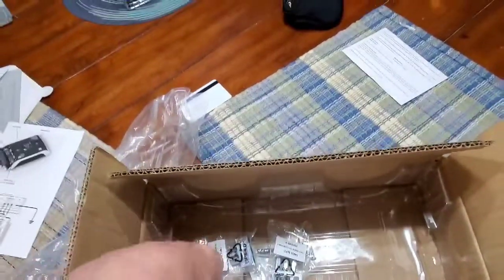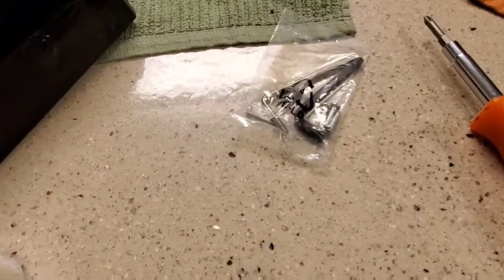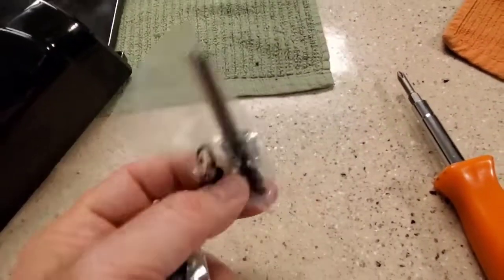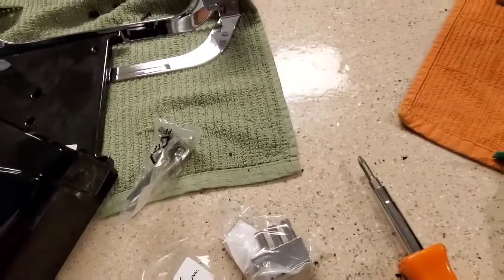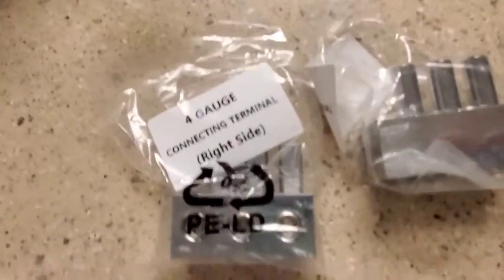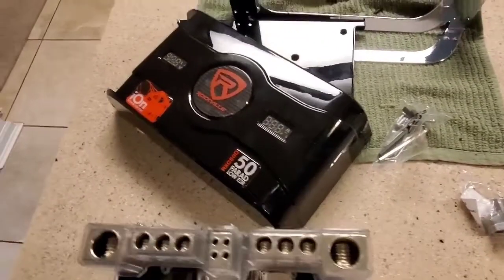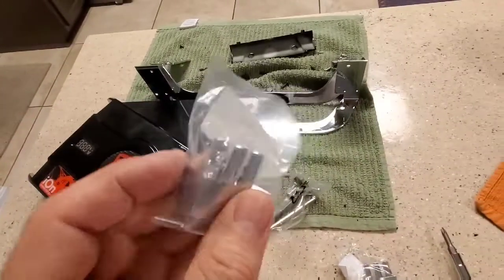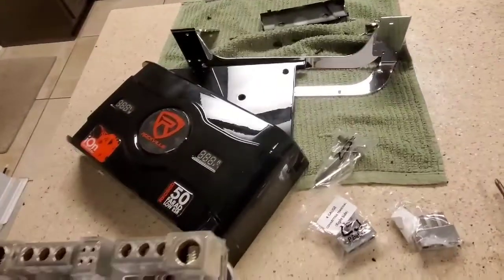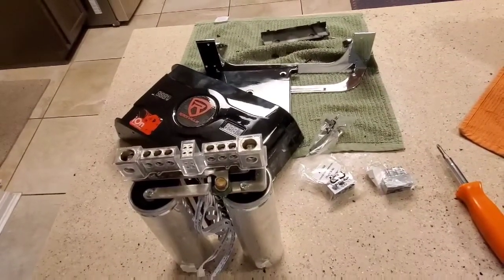Mine came with some things not talked about on the website. There's a manual — pretty simple — that talks about the installation kit. You're going to get mounting screws that suck and will strip out. They also give you some four-gauge connecting terminal blocks, but I'm not really sure what they're for since I thought those terminals were already four-gauge. Rockville doesn't cover that in their video, and the unboxing video doesn't cover it either.